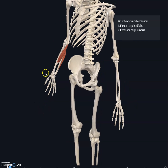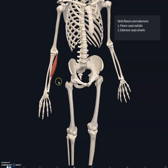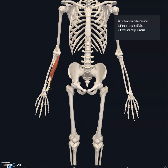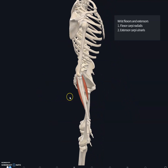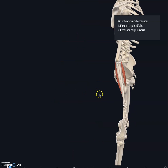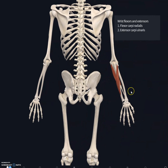Two more muscles we're looking at are the flexors and extensors of the wrist. Flexors are always ventrally located, meaning on the anterior surface, and extensors are always posteriorly or dorsally located. There are a lot of flexors and extensors in the forearm, but we're going to talk about just two. This is a posterior view.